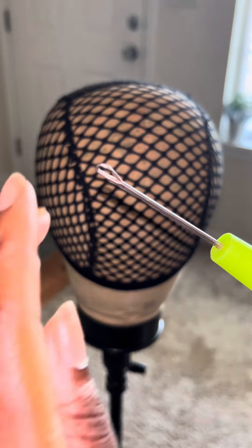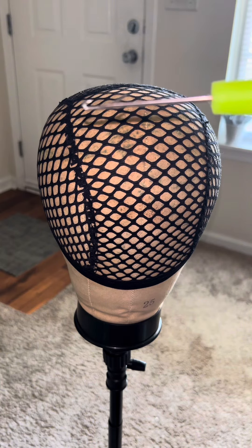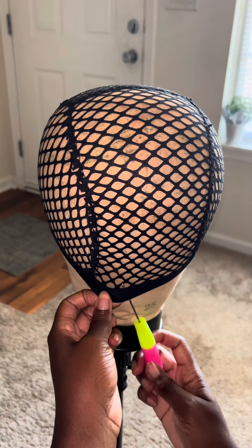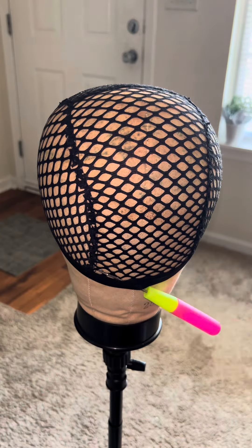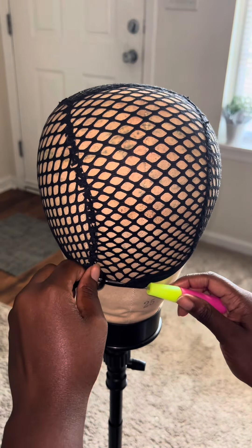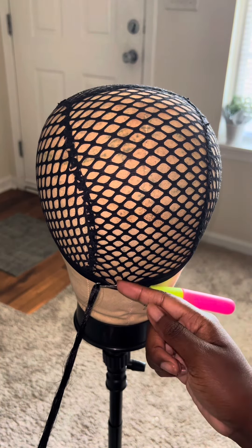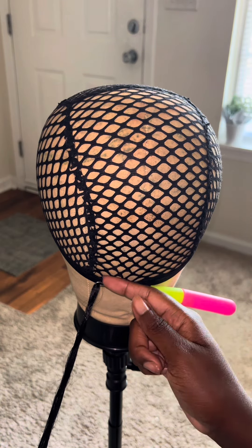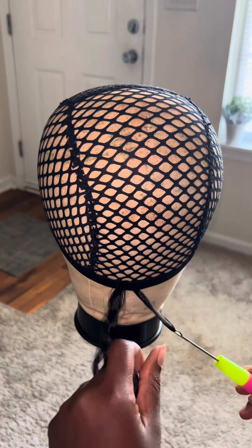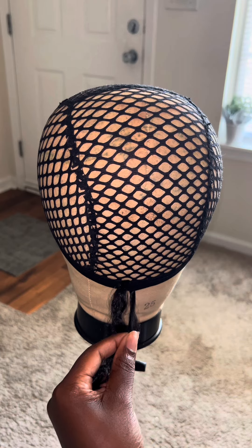Open, close — when the latch is open, you hook the hair onto the latch. With the latch open, slide it through. Take a piece of hair out of the bundle, hook the hair onto the latch. Because the latch is open, once you've got the hair hooked, close the latch and slide the hair through with the latch closed.